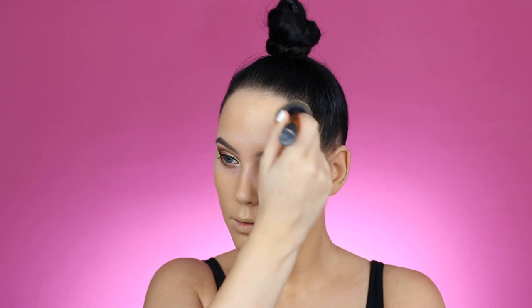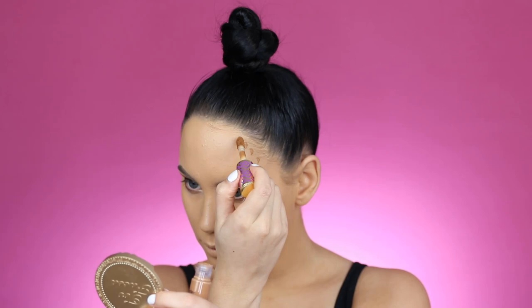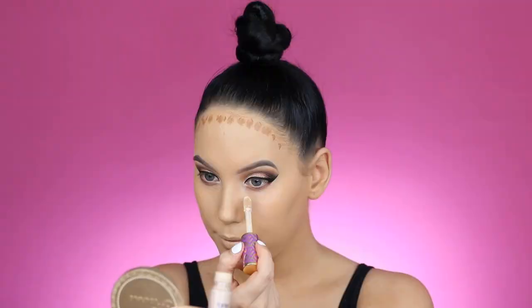For my foundation I'm going to use the NARS Radiant Longwear Foundation in the shade Barcelona. I know my skin on my face is a little bit lighter, but this shade does match my body so I don't think it's a huge problem. To contour my face I'm using the Tarte Cosmetics Shape Tape concealer in the shade Deep, applying dots on my forehead and a little bit underneath my lips.